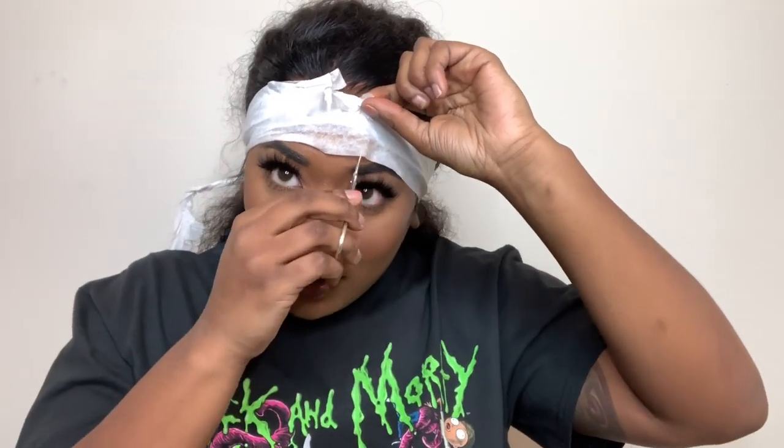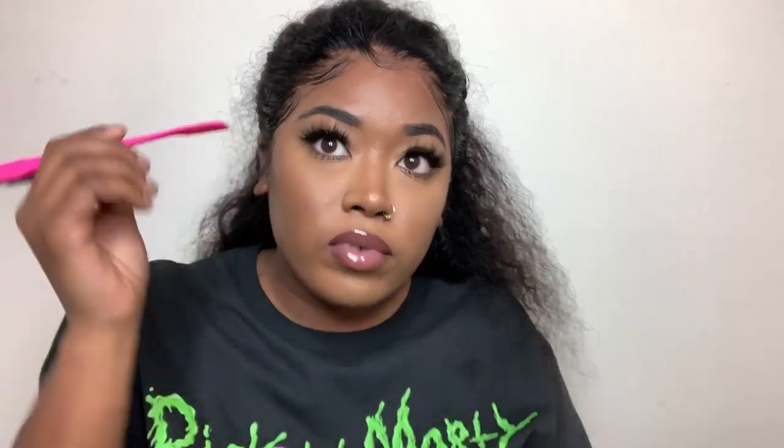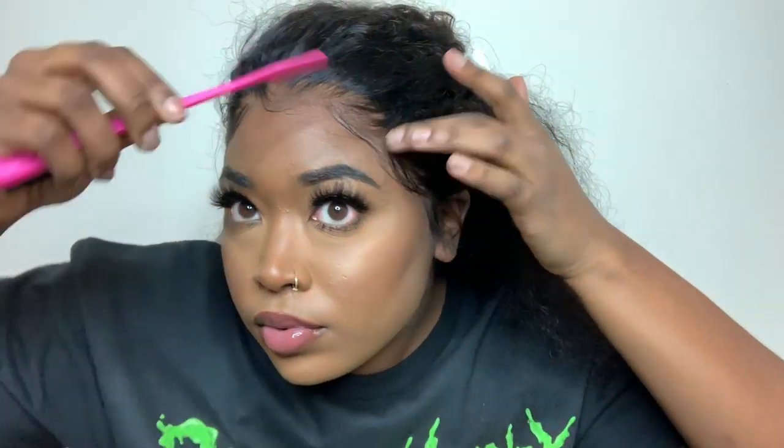Once you're satisfied with the baby hairs, what I like to do is take these Wrap-It strips. I let the wrap sit, got dressed, put a lip on — now we're going to cut it right off. And my baby hairs are laying. I'm going to take the comb part of my edge brush and just comb it out a little bit so they're not stuck and stiff.